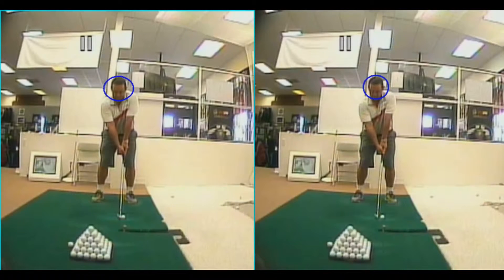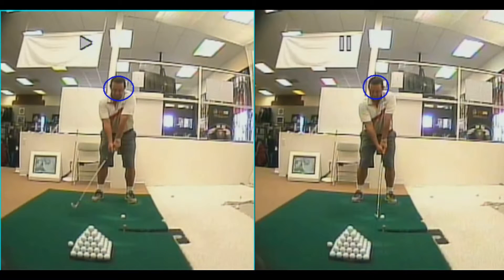An example of someone keeping their head still is the swing on the left. My head is going to stay steady inside the circle — I'm going to look all bounded up and have a little bit of a reverse pivot. You can see I've lost my spine angle ever so slightly.